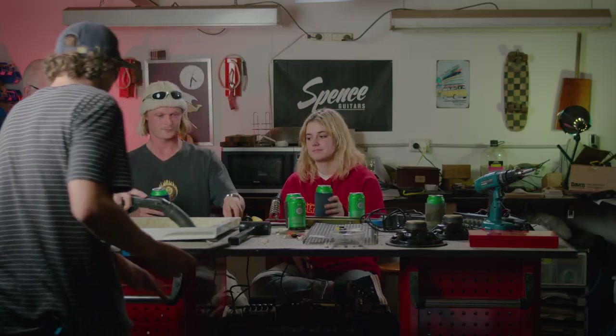I reckon this is looking pretty good. You actually got through it — that was crazy.